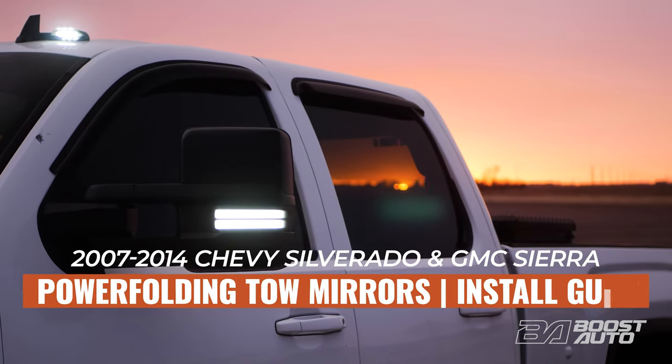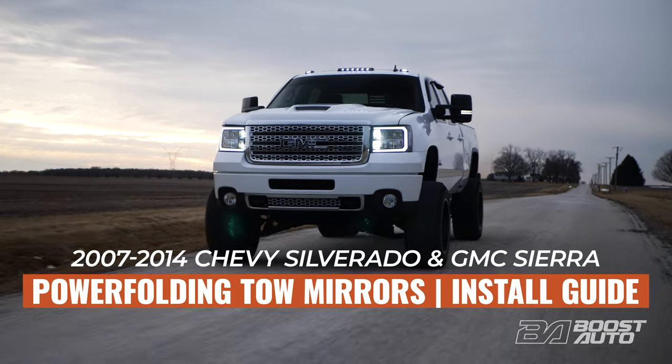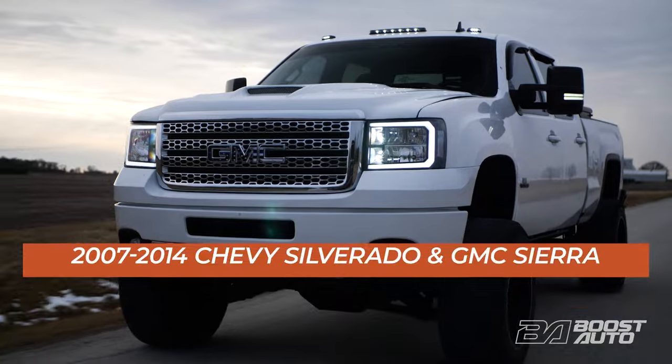Hey guys, in this video we're going to show you how to upgrade to Boost Auto's power folding 2015 style GM tow mirrors for 2007 through 2014 Chevy Silverado and GMC Sierra.